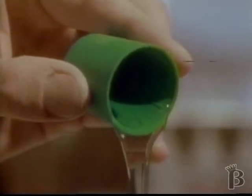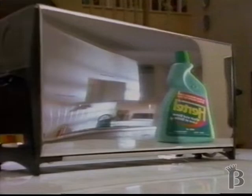Super concentrated — one capful is enough. No rinsing, no polishing, it just washes to a shine.